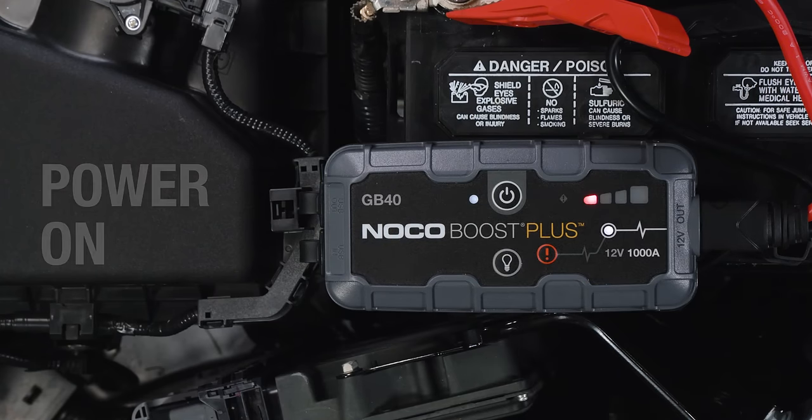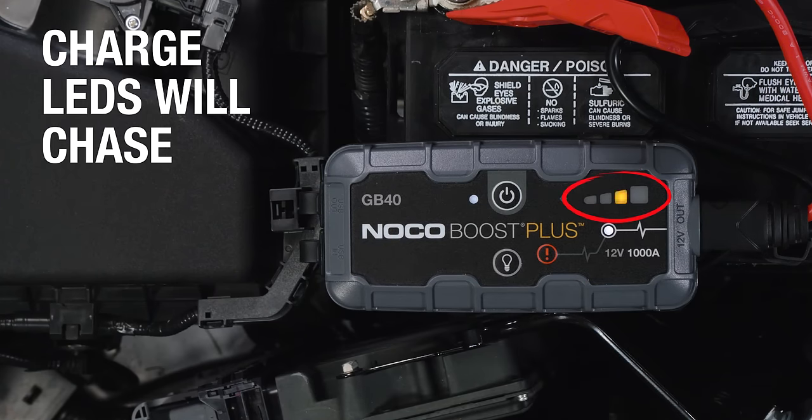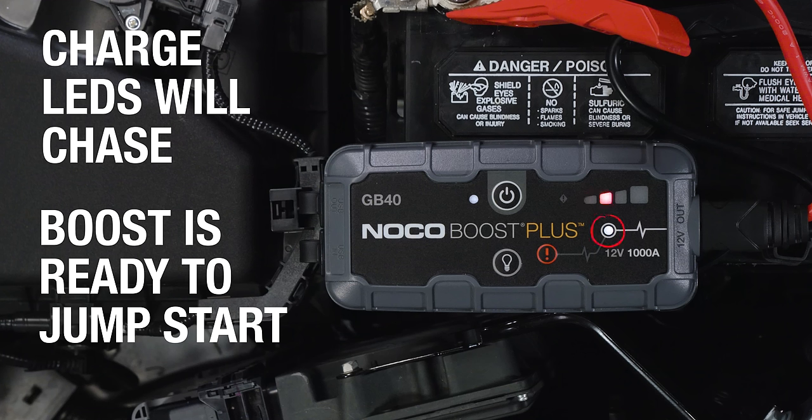Next, power on the unit. The charge LEDs will chase, and the Boost LED will illuminate, indicating that Boost has detected the battery and is ready to jumpstart.